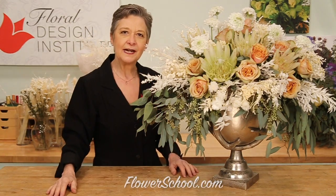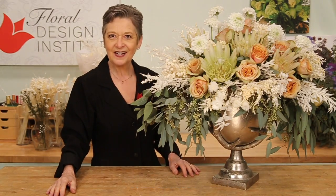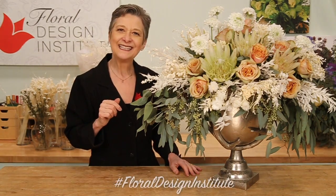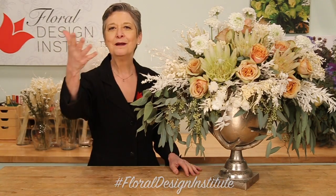If you need more creative inspiration, you can find it at the website flowerschool.com. If you have questions, you can reach us through there, or pick up the telephone and give me a call at 503-223-8089. Now it's your turn — what are you going to create combining dried and fresh? Be sure to take a photo, post it on social media, and tag Floral Design Institute.